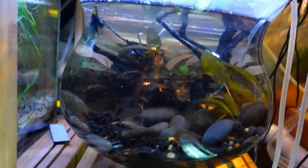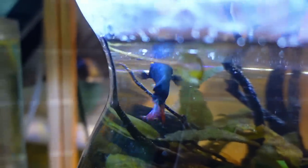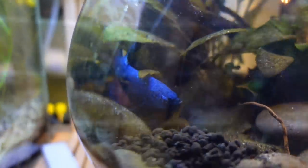This guy is a king betta, technically. He looks like he has a bigger body — he's definitely the largest one that I have. He will soon be getting upgraded to the very first 10-gallon, because he definitely deserves it. I would love to find a nice female for him, for sure.